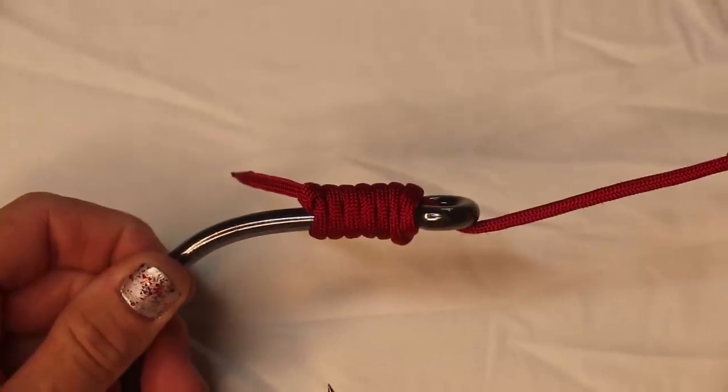That is how you tie a snell knot. Let me know if you have any questions down in the comments below. Also be sure to check out my other how-to playlist down in the description, and until my next video — follow your dream and keep on catching.